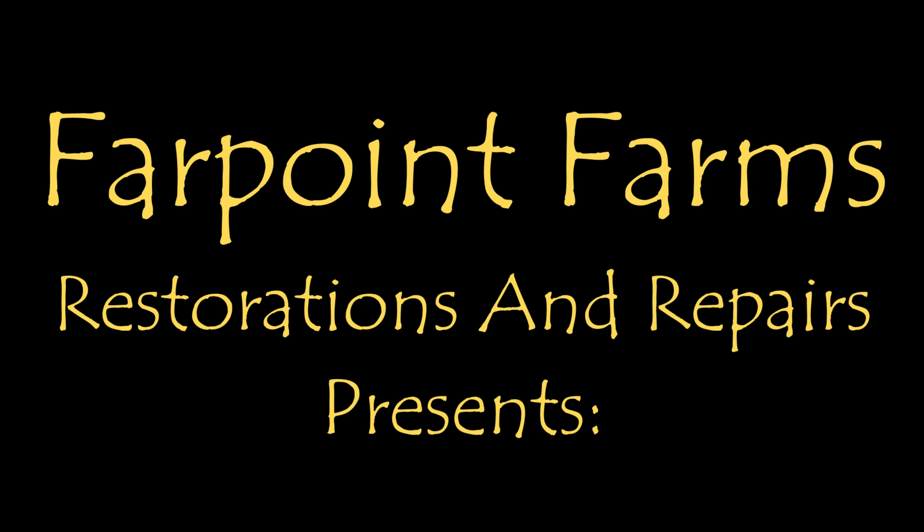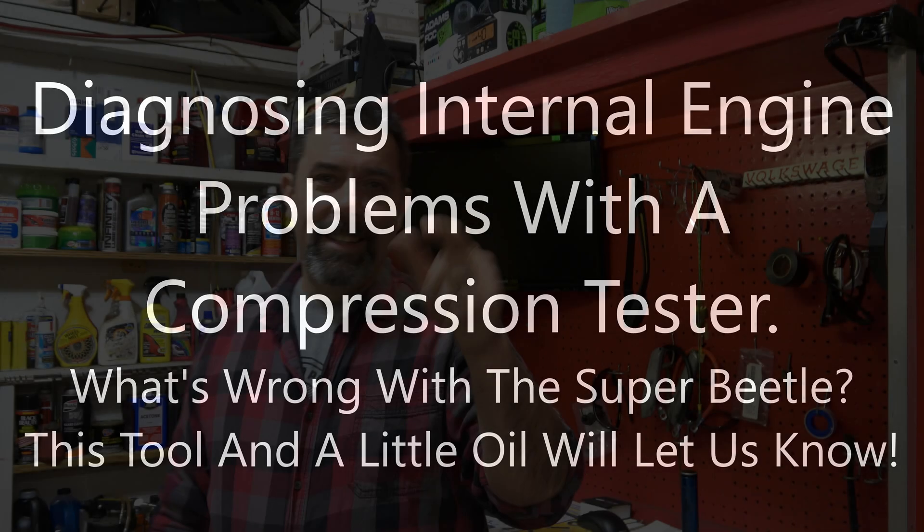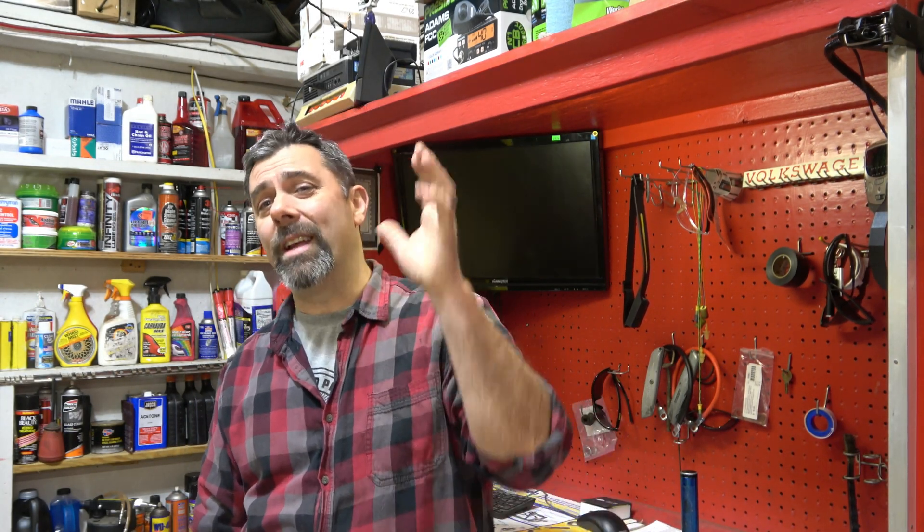There's always something that needs a little fixing on Farpoint Farms. Hey guys, it's Eric, owner of Farpoint Restorations and Repairs on a very cold North Carolina morning. I've got the garage all warmed up, got the wood-burning stove going, and what we're going to be doing today is try to figure out what exactly is wrong with the engine on the 74 Super Beetle.